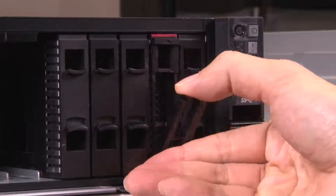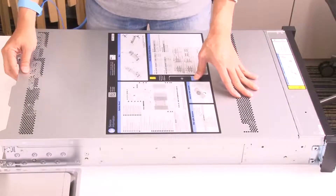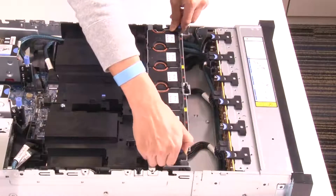Remove all the installed drives and fillers from the drive base. Remove the top cover. Remove the system fan cage.